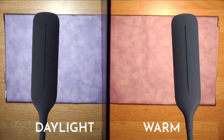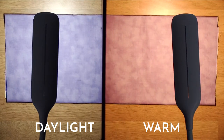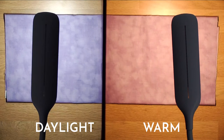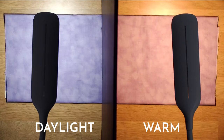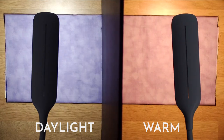If you look on the left-hand side, that nice lilac color — that is the actual color of this material. Whereas on the right, where we're using a warm light, it's coming across as a pinky, mottled color. Absolutely a huge difference there. Different colors show up much better, and we've picked some colors to really show you that difference here today.